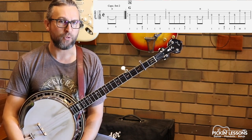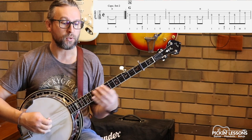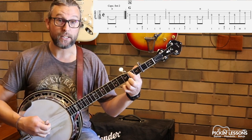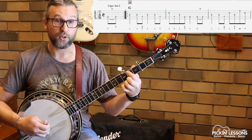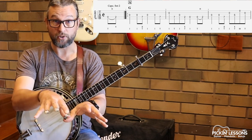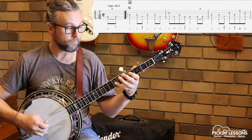Our pickup is on count four. Hammering on there on that open D string to the second fret. You can use your first finger and use your thumb in your right hand. All the fingering, by the way, is in the tablature, so you can keep referencing that. We've got this hammer-on and then we're going to move into this melodic position straight away.